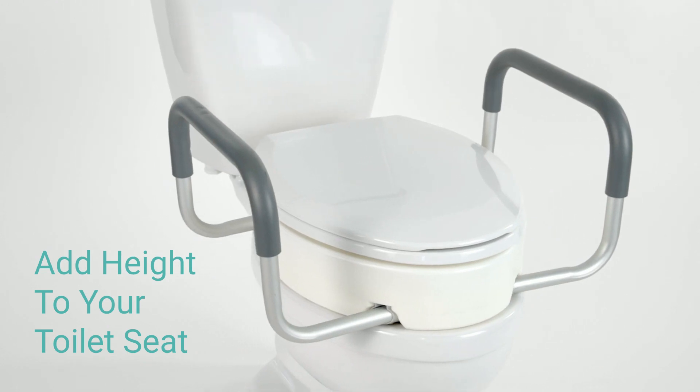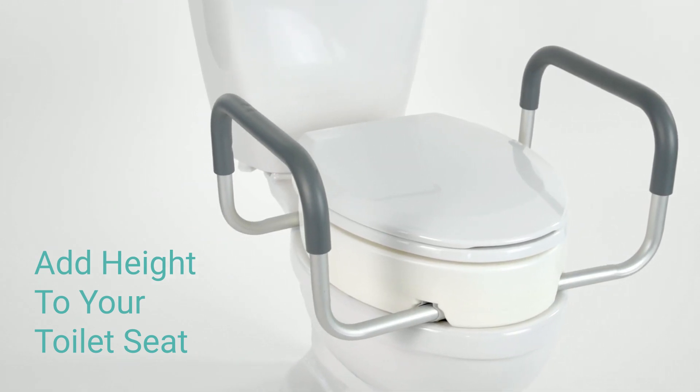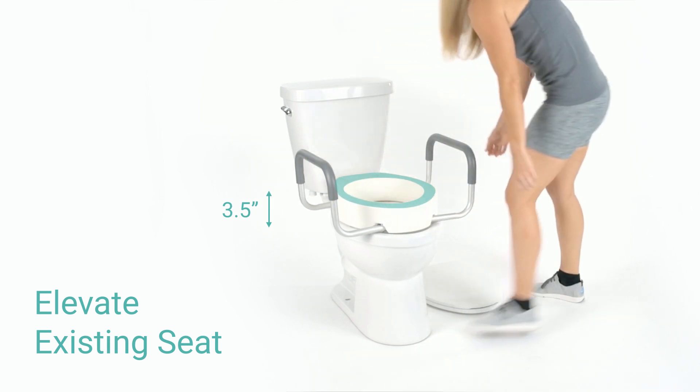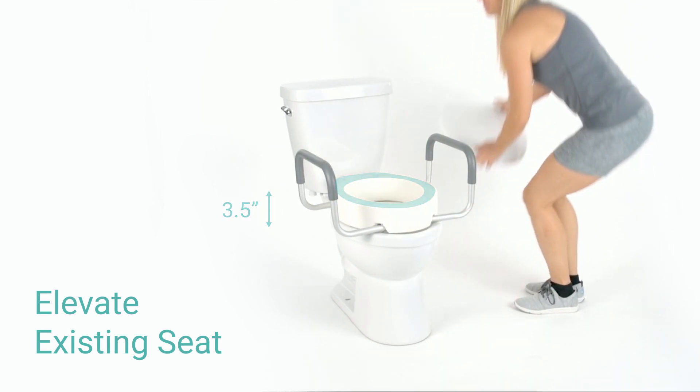The Toilet Seat Riser by VIVE adds height to standard or elongated toilet seats. Elevate your existing seat 3.5 inches to ease the process of sitting and standing when using the bathroom.